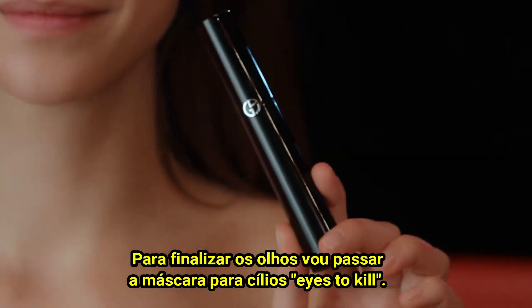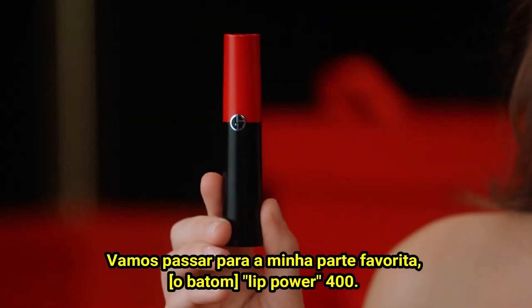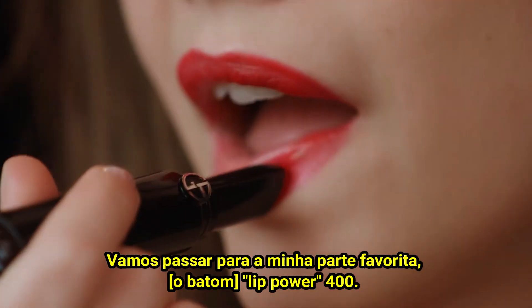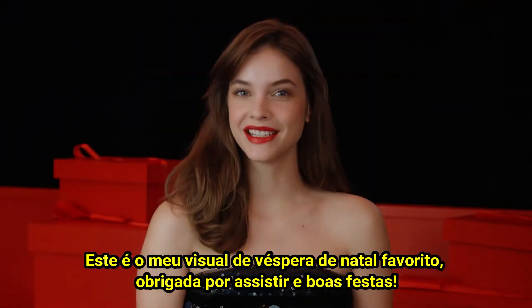To finish the eyes, I'm going to add Eyes to Kill Mascara. Now we're going to go onto my favorite part, Lip Power 400. This is my favorite Christmas Eve look. Thank you for watching and happy holidays. See you next week. Bye now.